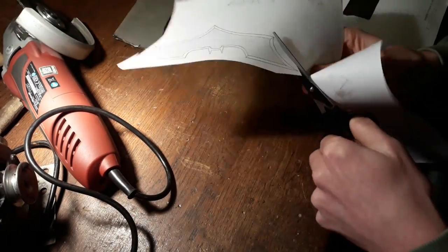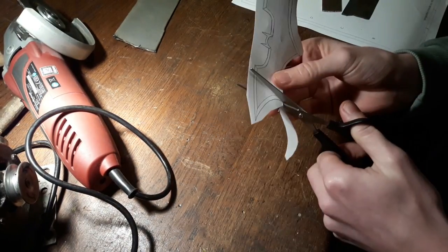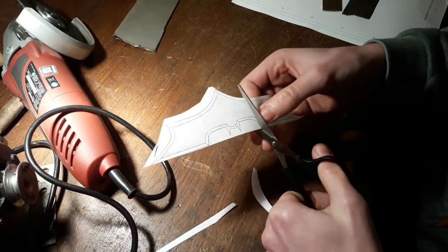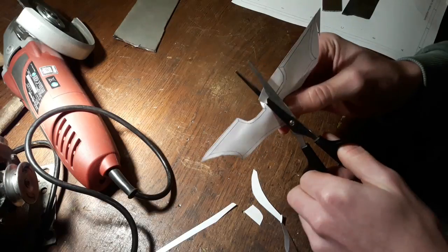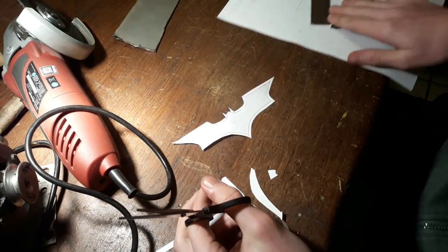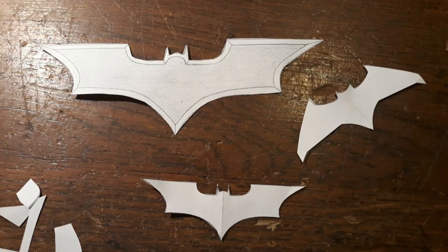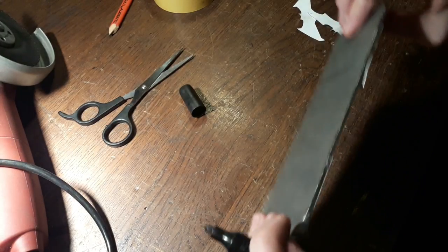Now cut out the templates. I will show you all the steps on how to make these batterings on the big one, because it is easy to see the details on camera. The smaller batterings are made exactly the same way. I use a marker to trace the outlines of the battering like shown.